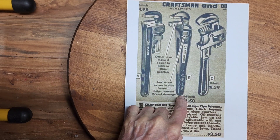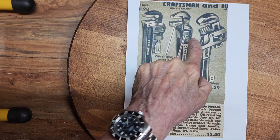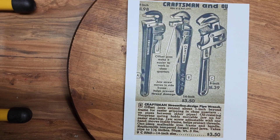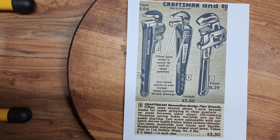The features are offset jaws which makes it easier to work in close quarters, and the jaw screw is recessed so it helps prevent thread damage. They were comparing it to the rigid design which everybody copied, Sears included. It was made in a 14 inch size, with a one piece malleable iron frame and handle, replaceable tempered forged steel jaws, and takes pipe to one and a half inches. Only made in 14 inch, and the price in 1945 was $3.50. I was able to track it down. It's nice to get some history on what you're working on, and evidently the patent was applied for on this.